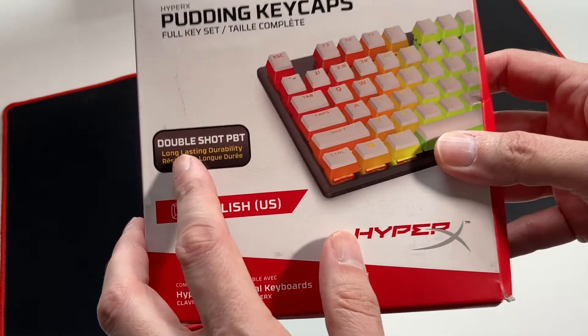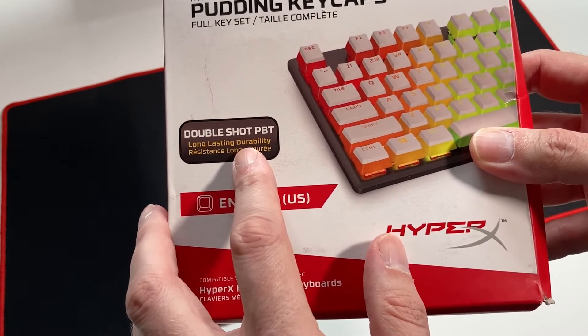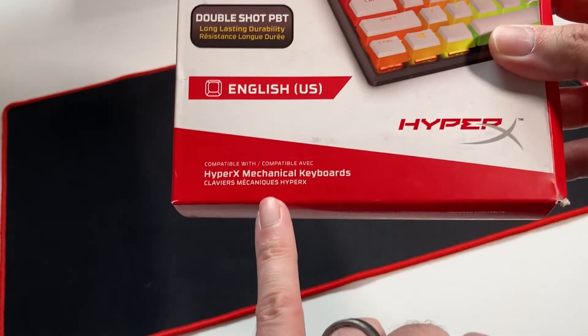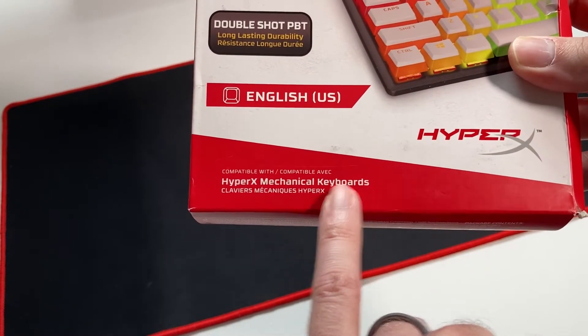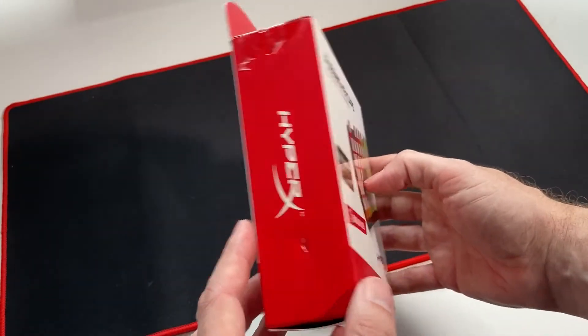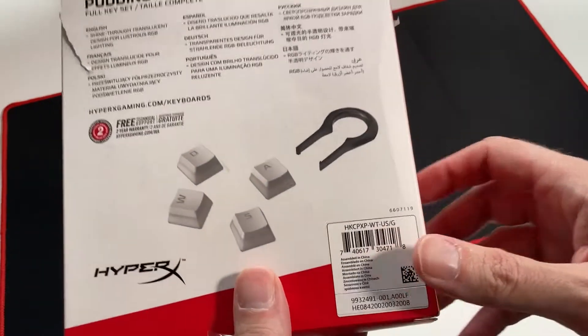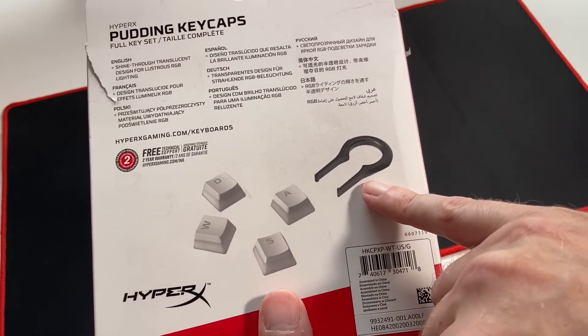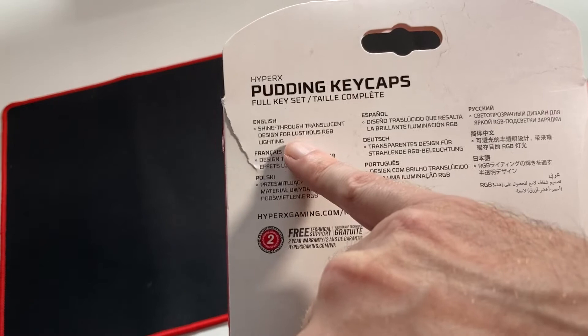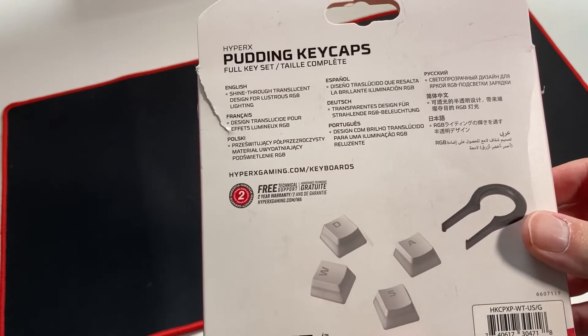Looking at the box, we can see that these keycaps are the double shot PBT variety and they claim to provide long-lasting durability. The box states they're compatible with HyperX mechanical keyboards, but they will fit all keyboards as long as they have the same stems. On the back there's a picture of the key removal tool that comes with the keycaps, along with a description noting they're designed for lustrous RGB lighting. There's also a 2-year free warranty included.